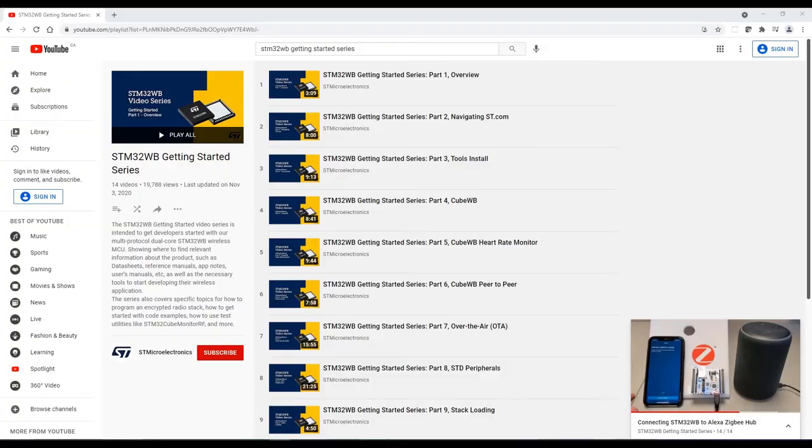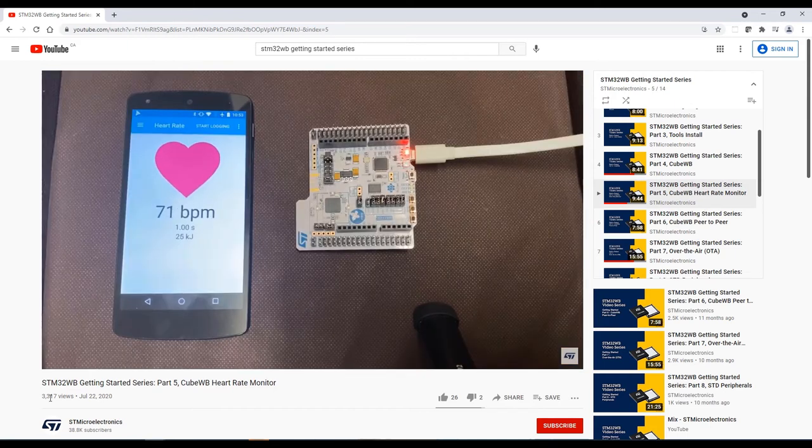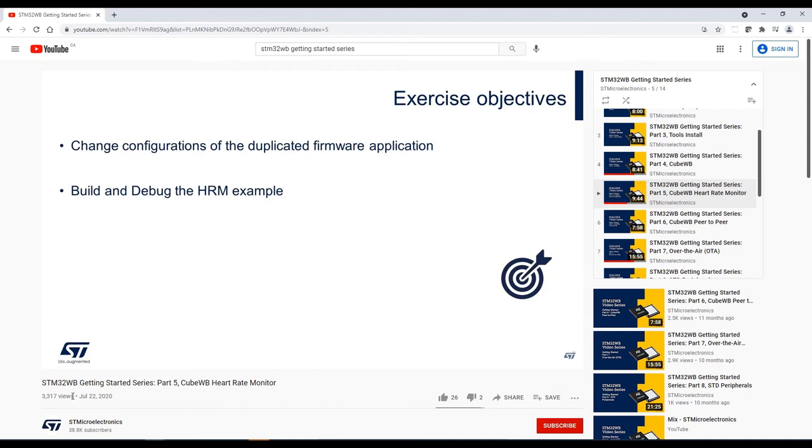Now let's look at the STM32WB Getting Started series. The main organization of the videos starts with basic videos and moves to more advanced ones at the end, in chronological order — from basic tools installation and basic examples through to more advanced topics. As an example, let's look at Part 5, the CubeWB heart rate monitor. This video starts with the FAE showing you exactly what the end result looks like, with the heart rate monitor connected to the STM32WB from a phone. Then the FAE goes into exactly what you need to do to modify the project for your needs.